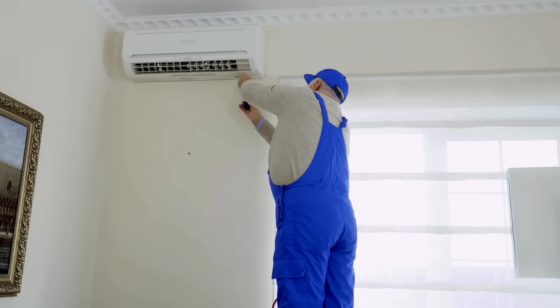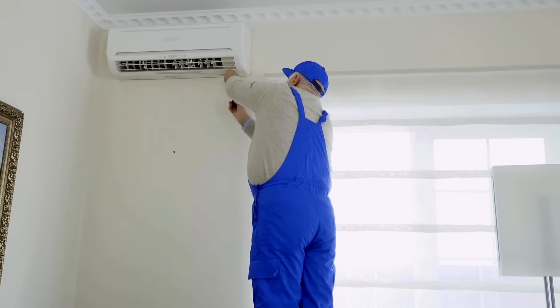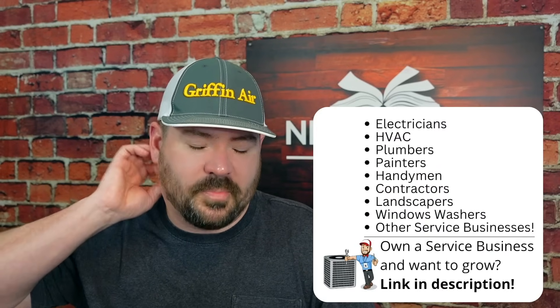One example: I've had many mini-splits installed where the label says the breaker needs to be a double-pole 15-amp breaker, and I'll still ask the electrician if he can go ahead and run 12-gauge wire. One reason is you just never know the future — if someone installs a larger unit later and doesn't check the wire size, that matters. It's a bit of a pet peeve of mine.